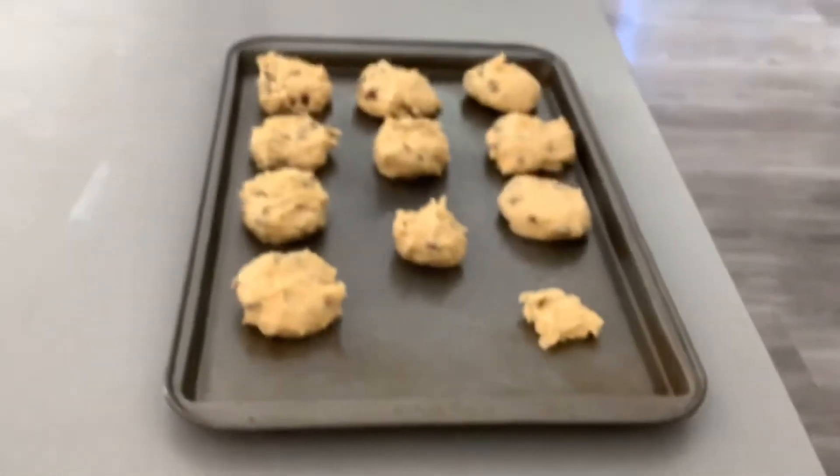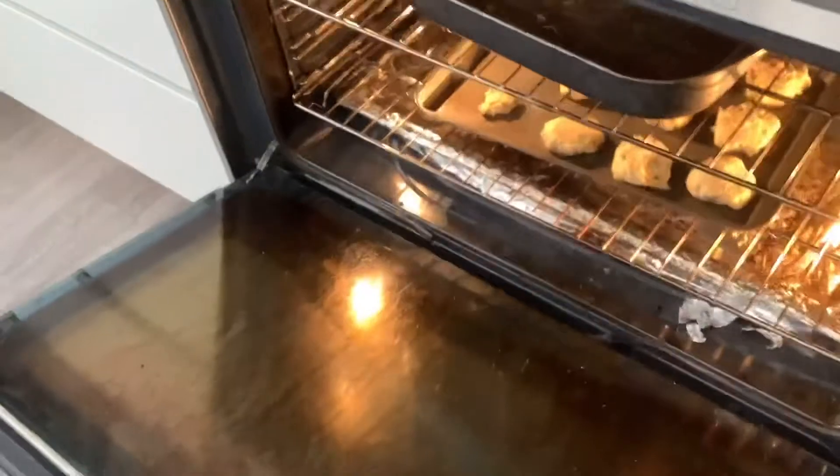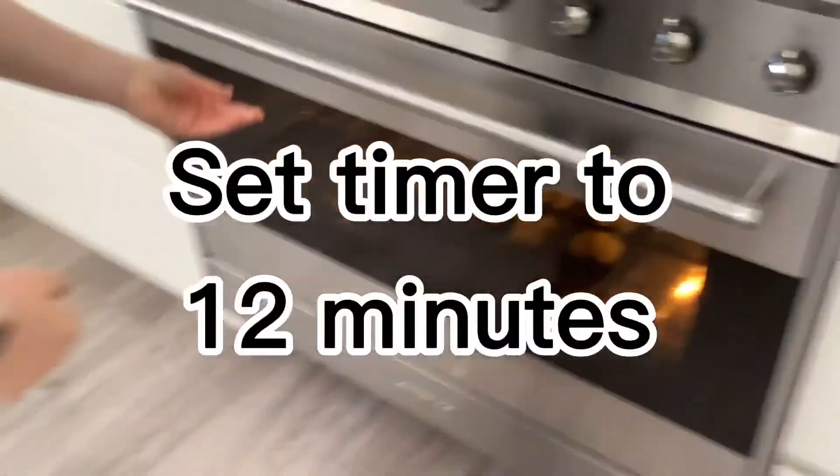Okay guys, let's shape it and put it in the oven. Oh, there's a tray in there already! Now we set a timer for 12 minutes.